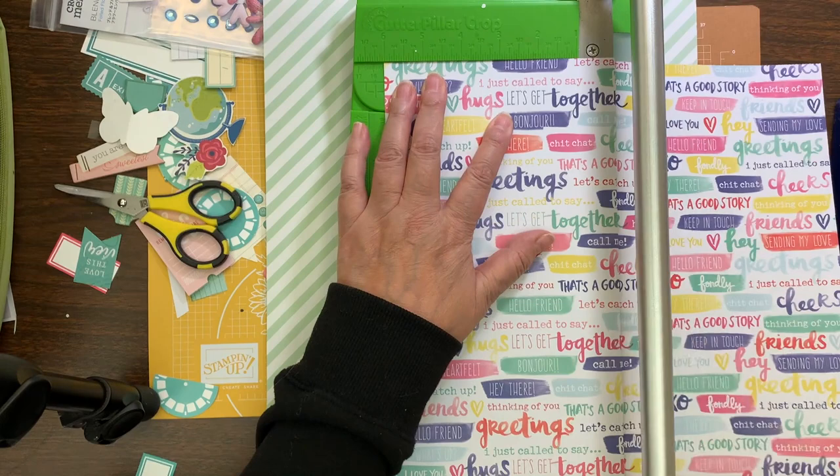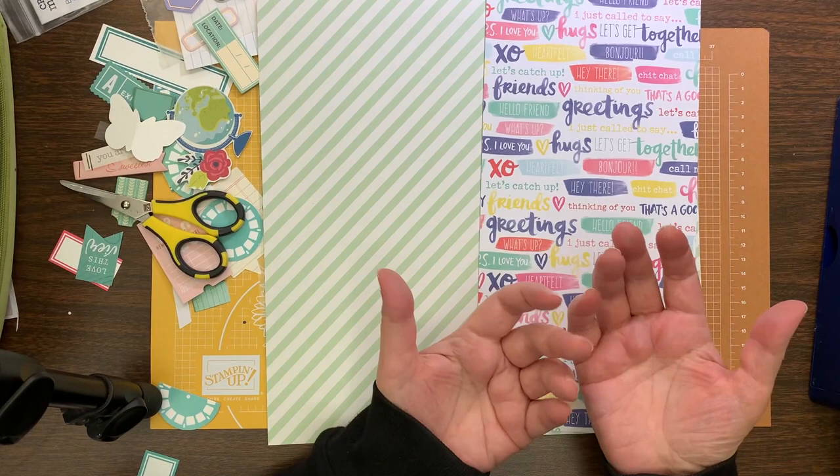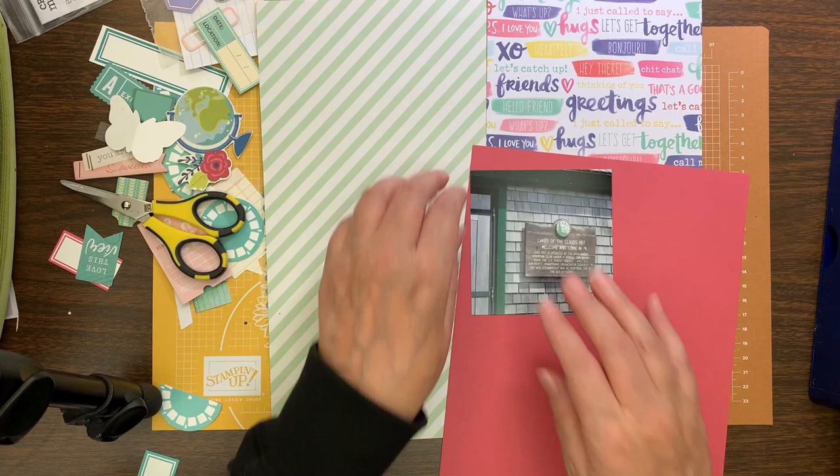So this kit here, I had a few pattern papers. Most of them were full pages so I decided to cut this very busy pattern paper right in half. I'm basically going to divide my pattern paper right in half and then I'm going to mount my photos on some red cardstock.